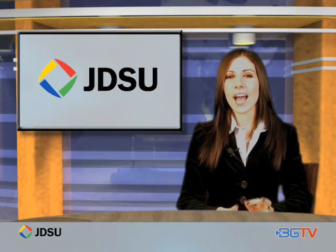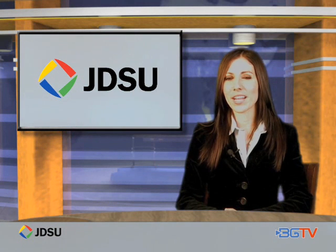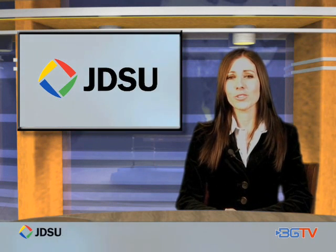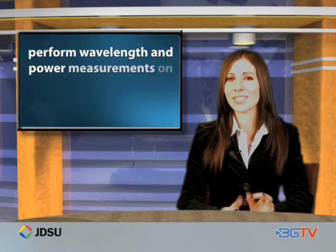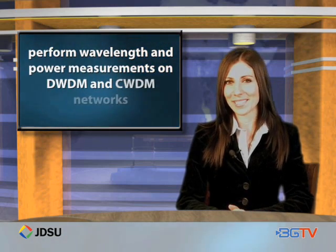Hello, I'm Michelle Murad. There is a new class of handheld testers providing a low-cost alternative to traditional optical spectrum analyzer functions. The new OCC55 and OCC56 handheld optical channel checkers from JDSU perform wavelength and power measurements on DWDM and CWDM.